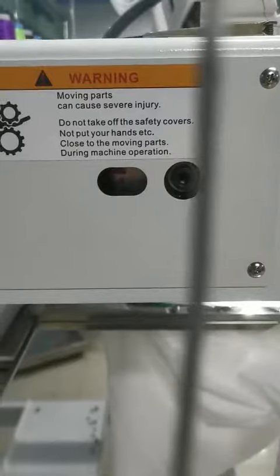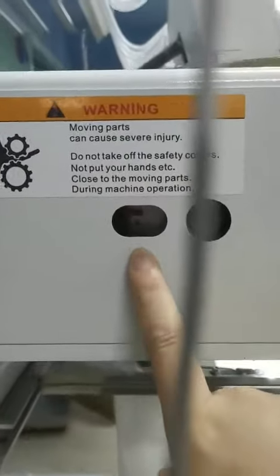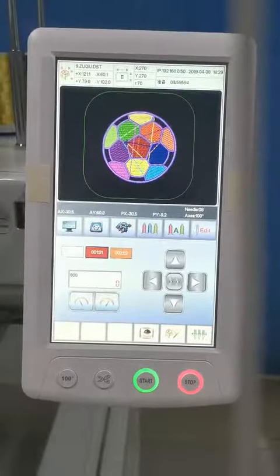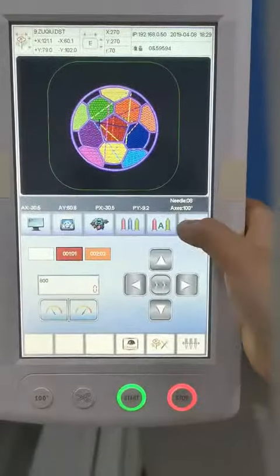After that, please check two important things. One is here — it shows one hand rod. Also on the screen, it should show one hand rod.